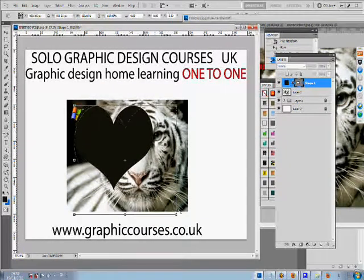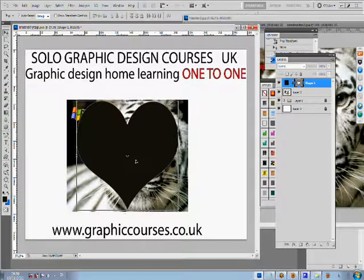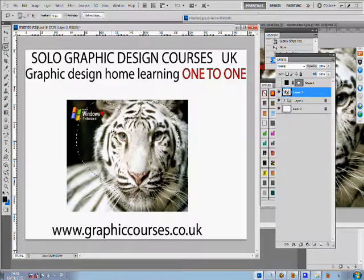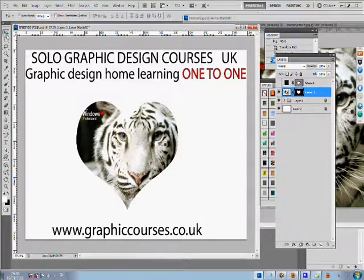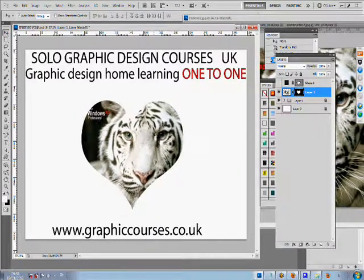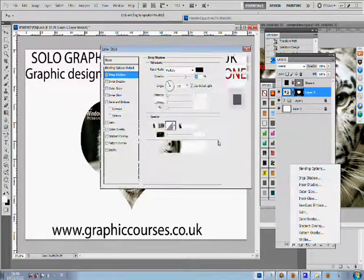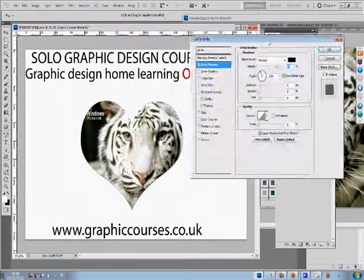The link enables the student and the teacher to interact through an online tutorial. The computer screens are shared between one another. A typical lesson format consists of the teacher performing a task and then the student copying after, practicing the task that the teacher would have showed him or her.